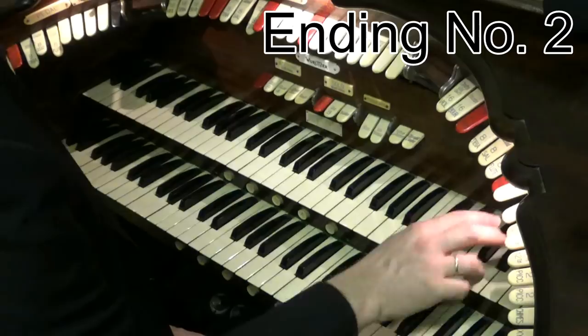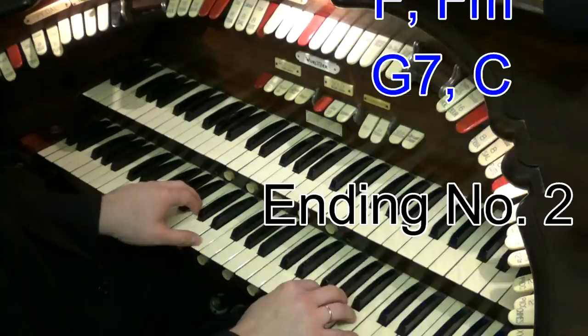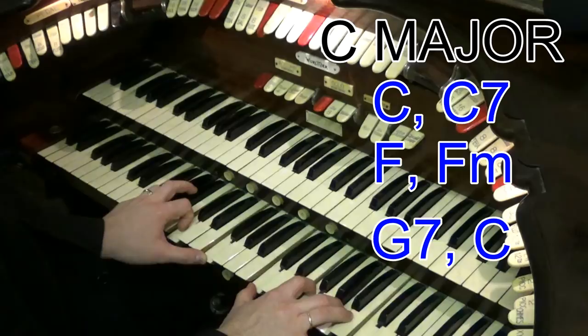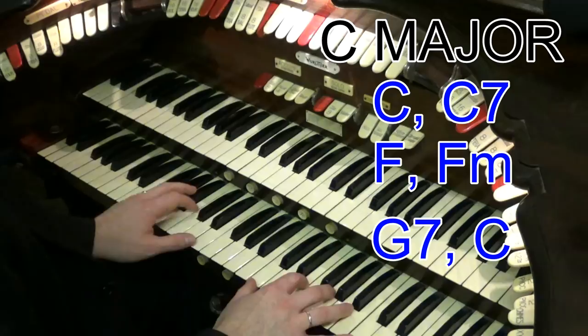Ending number two is a walking down ending. What this one does is it walks down from your final chord through a series of chords that fall down. So the basic chords are like this. You finish your song — let's say we're in the key of C. So we go C chord, then we go to C7, then F, then F minor, then G, then C.